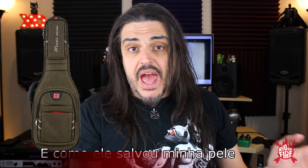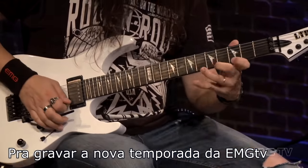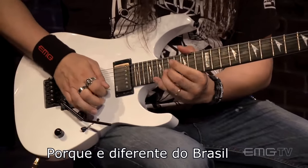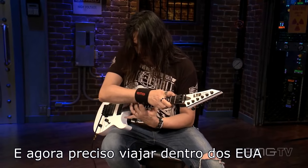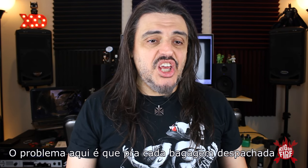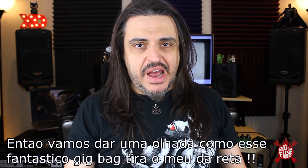And how it saved my ass — I'm about to go to the NAMM show, and after NAMM show in California, I'm going up to San Francisco to record the new season from EMG TV. I need to save lots of space in my luggage because it's different from Brazil. I'm from Brazil and I used to travel from there to here. Now I live in the United States and I need to travel inside the United States, which is totally different. The problem here is each bag that you need to check in, you need to pay more, and I need to travel light. So let's take a look at how this amazing gig bag saved my ass.